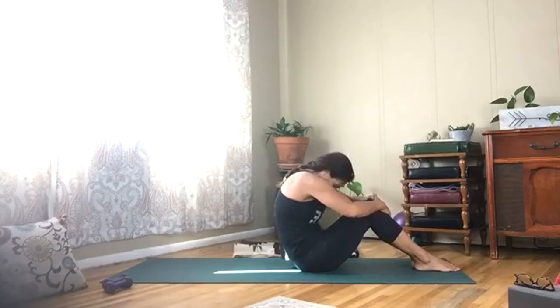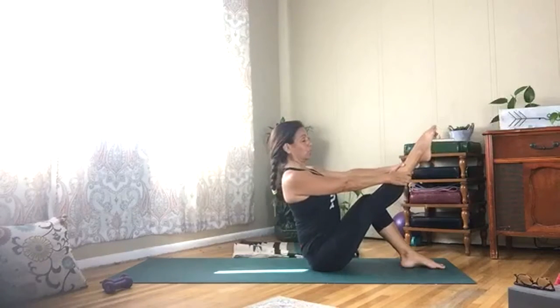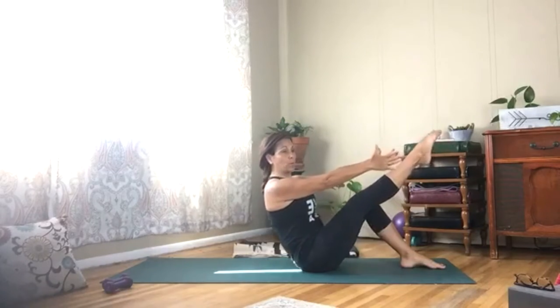Draw your hands to your knees — little cat-cow. We have the other side to do. Lift that left leg up, draw those arms out, you can hold on to that leg — you want a nice long spine. Roll it down one vertebrae at a time.